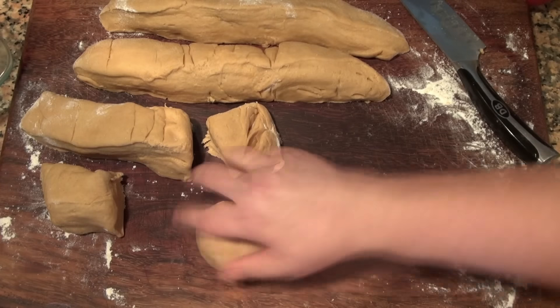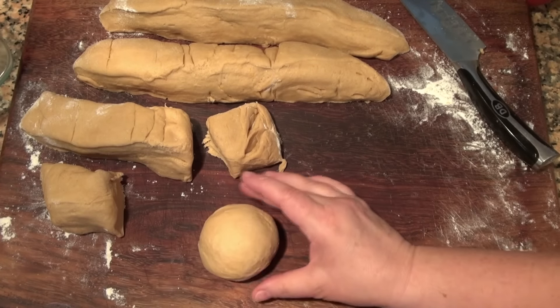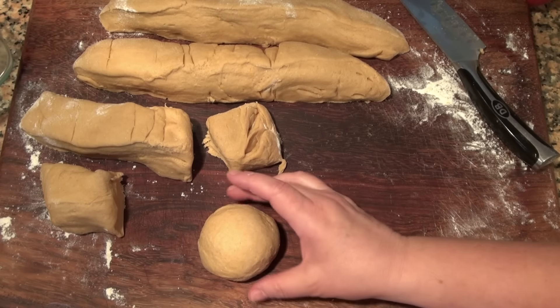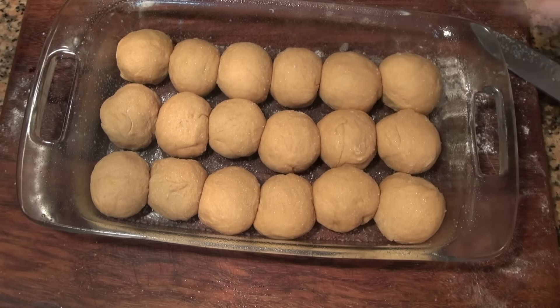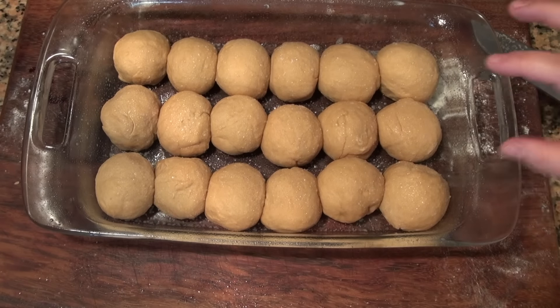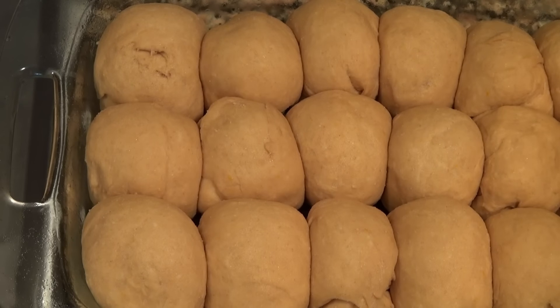I'm going to transfer these to a greased 9 by 13 dish — that's 22 by 33 centimeters. I'm going to lightly spray these, then cover and let them rise until they have doubled in size, and then we'll bake them.